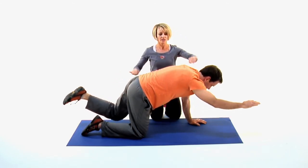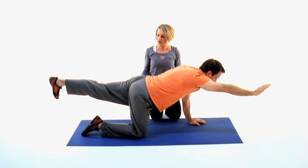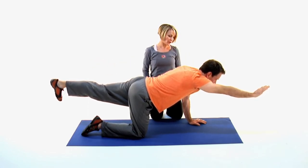Inhale, we'll extend it back out — extension, glute work, leg extension, strength through the arms.